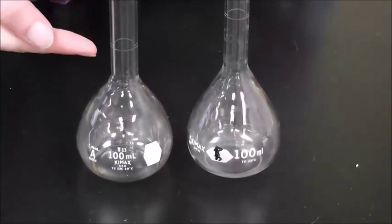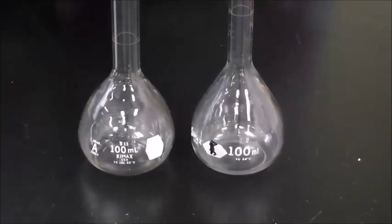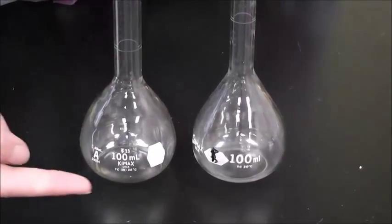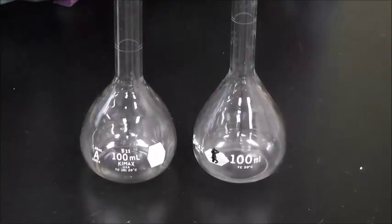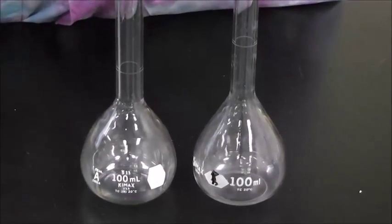These are volumetric flasks. They have been carefully calibrated to hold exact and specific amounts of liquid. These are both 100 mL volumetric flasks. As you can see, the marks are at different places because they are calibrated.